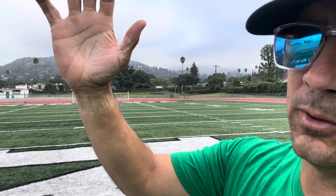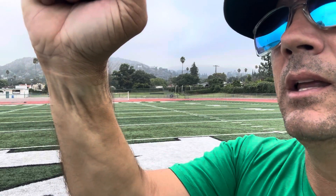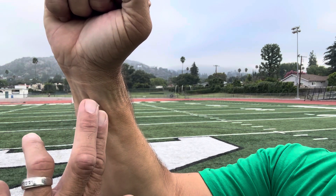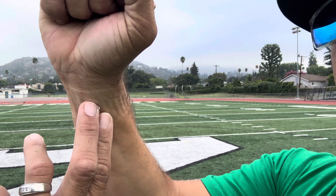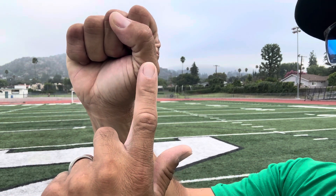To find your pulse, make a fist. You'll see the flexor tendons of your wrist pop. The location of the pulse is just lateral to the flexor tendons, always on the thumb side of the wrist.